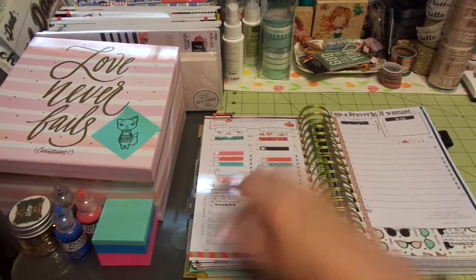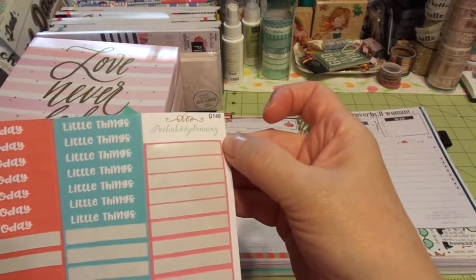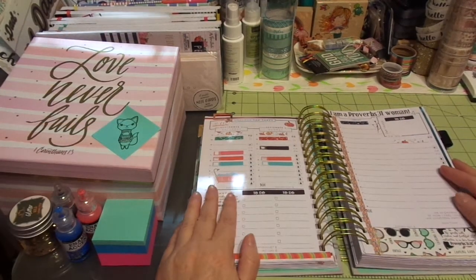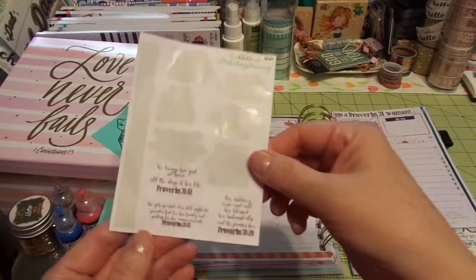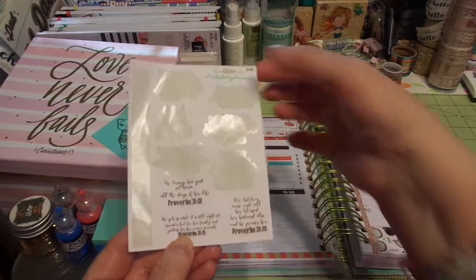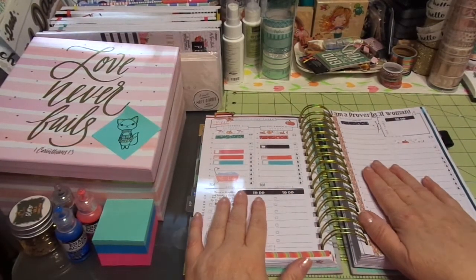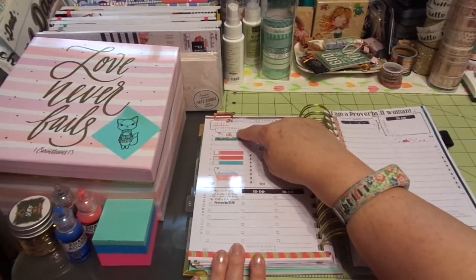The little stickers are from Peekaboo Planning — it's a shop on Etsy and she has the most darling goodies. I am really enjoying her products. She also had this 'I'm a Proverbs 31 Woman' set, and as you can see I used all but three of the scriptures. That is also from Peekaboo Planning.